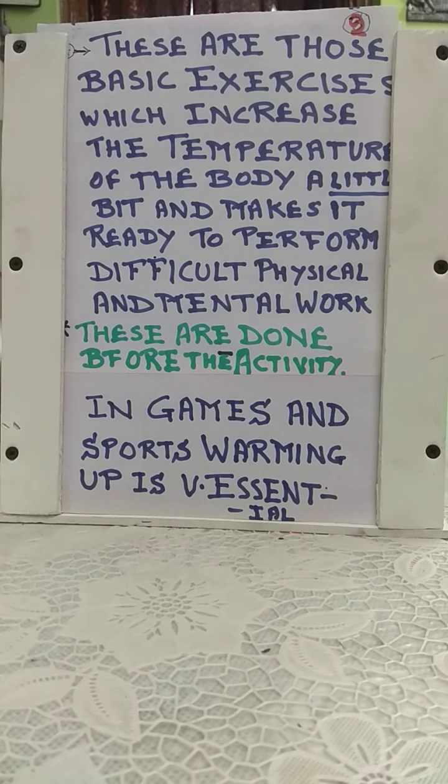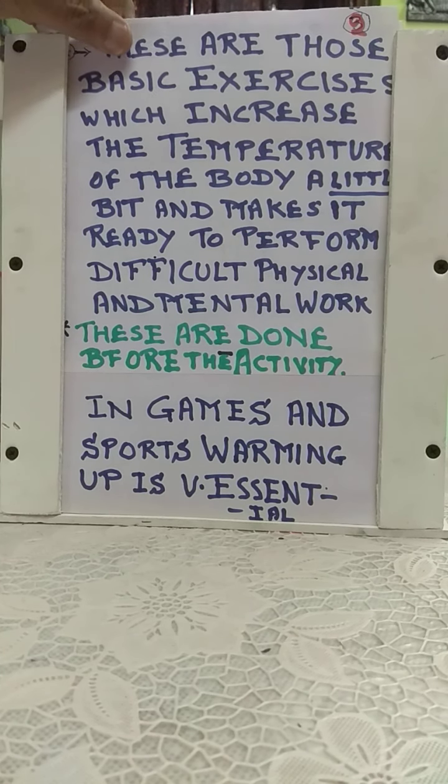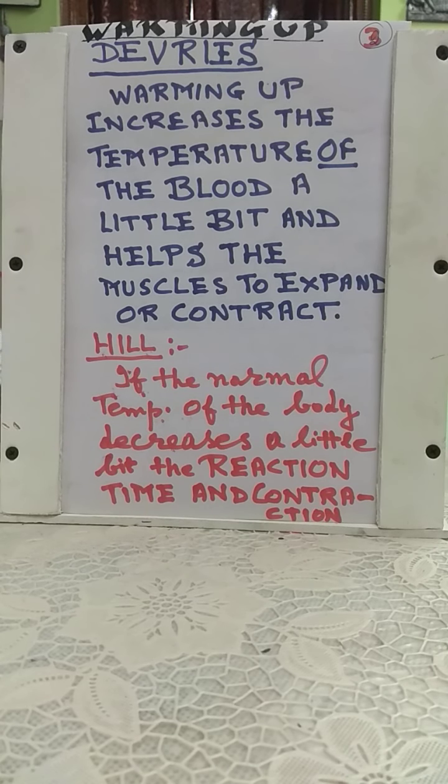There are some writers who have given definitions of warming up. Debris is one of the educationists who has given his definition. According to Debris, warming up increases the temperature of the blood a little bit — the normal temperature of 98.6 degrees Fahrenheit is raised slightly — and it helps the muscles to expand and contract.